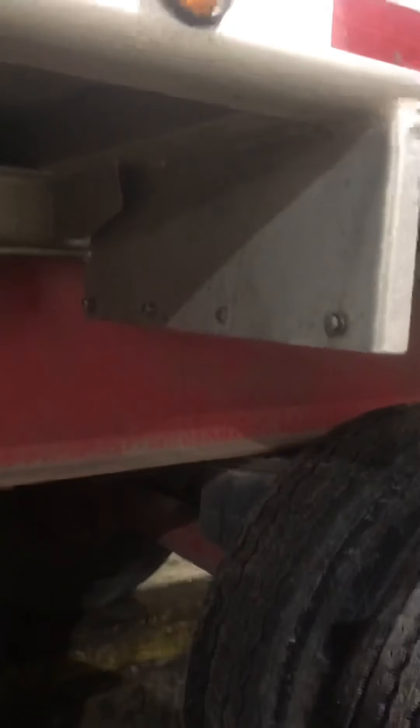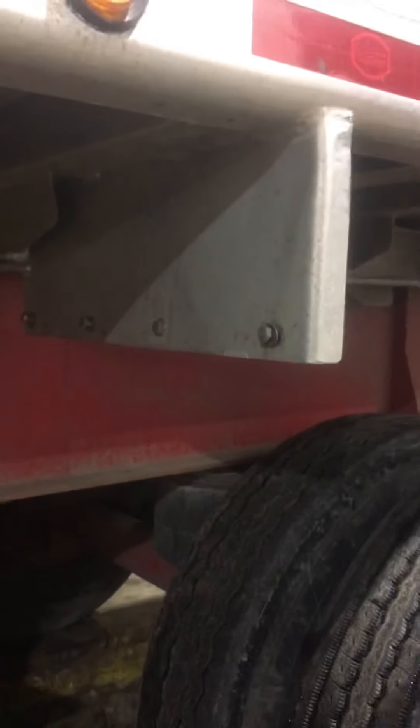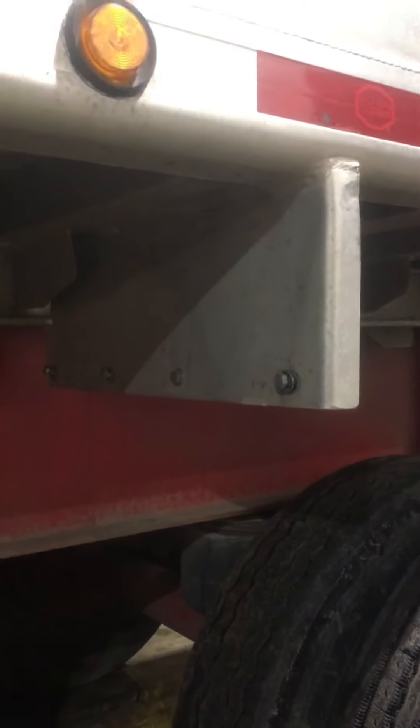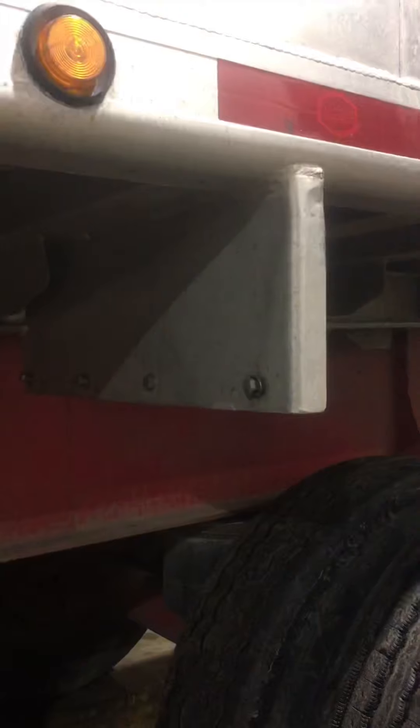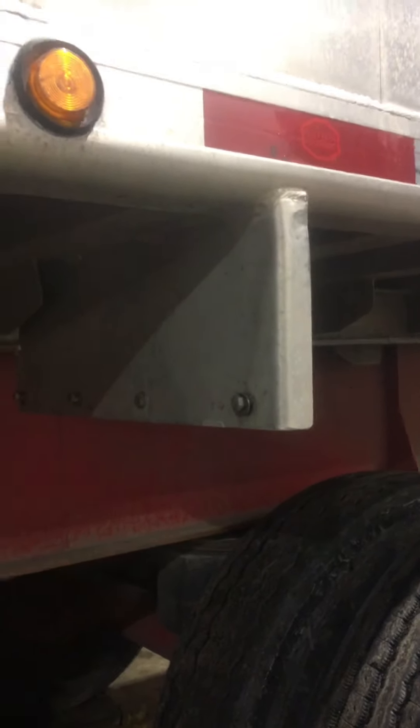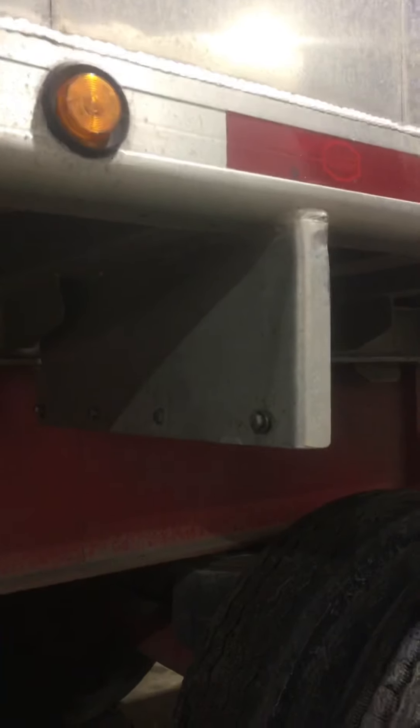Now normally, this is a job where a lot of guys might say just cut that off and put a new one on. But I really haven't been doing this very long, and it's an older trailer - if it's not 100% perfect it's not going to hurt too much, even though I like to get things as good as I can. But we'll see how this works out. Worst case, we'll cut her off and put a new one on. But I think this is worth a shot first.